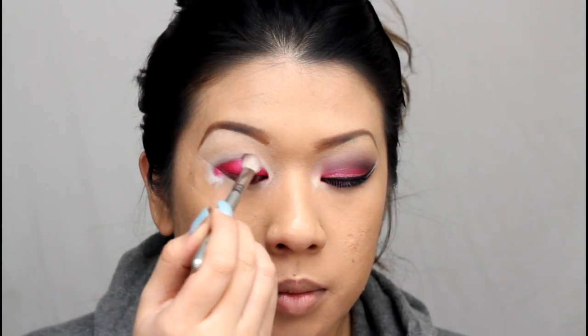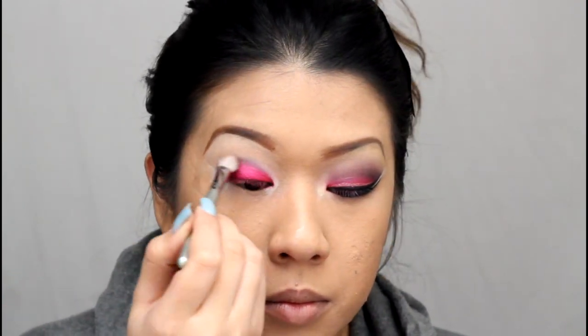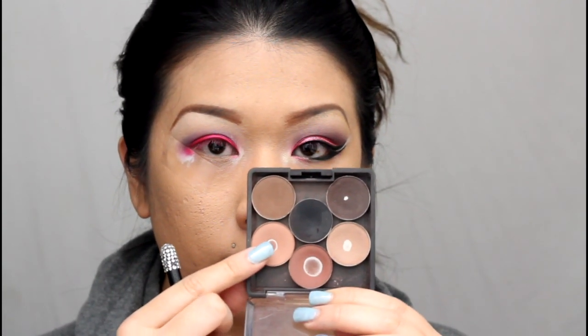Now I'm taking another Coastal Sense eyeshadow — the hot pot in Timeless Taupe — with a fluffy brush, applying just a little bit to blend out the harsh line of that hot pink, just blending the edges of the pink. Then with a larger fluffy brush I'm going into MAC eyeshadow in Soft Brown to blend out any harshness from that taupe color, blending it all together.